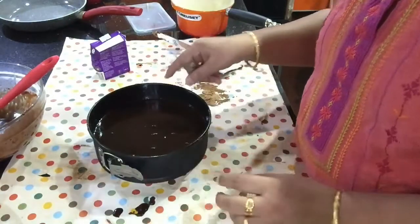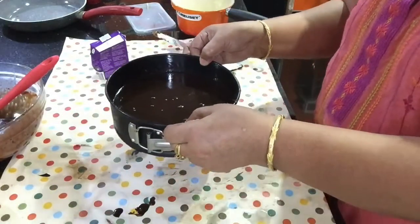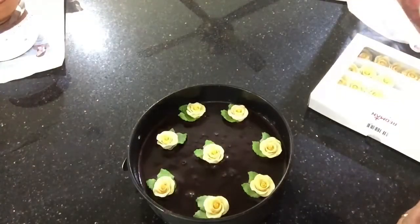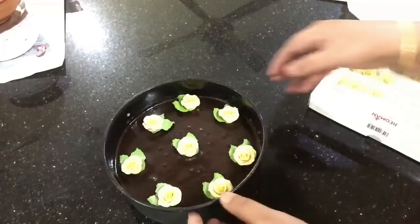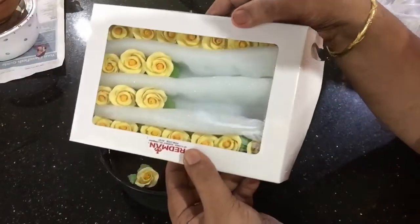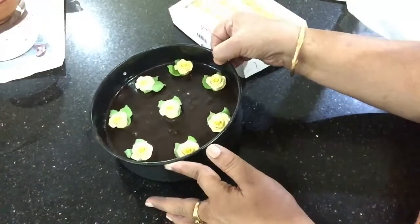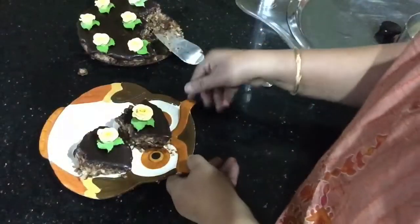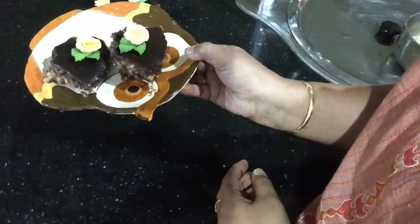Now we are going to put it in the fridge for 4 to 5 hours. We are going to let the mix set and make the cake ready. So if you try this, please like and share the video!